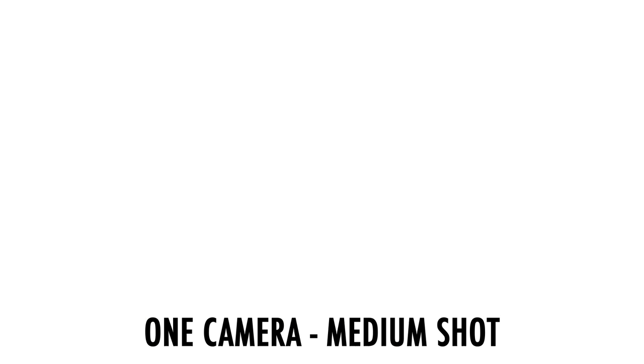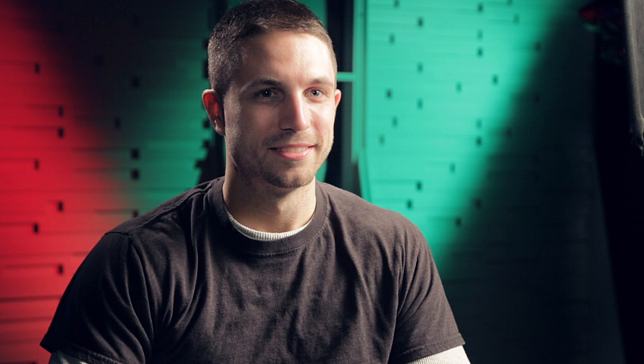For a one-camera interview, try this. Use a medium shot. Pick a lens that is sharp at a wider angle and choose a focal length and aperture size that will keep your subject in focus throughout the movement so you don't go too shallow on the depth of field. Move the camera along the slider slowly from interviewer to subject and back.